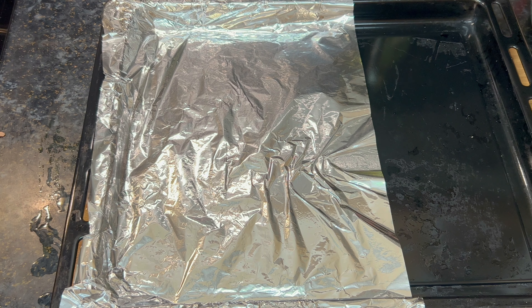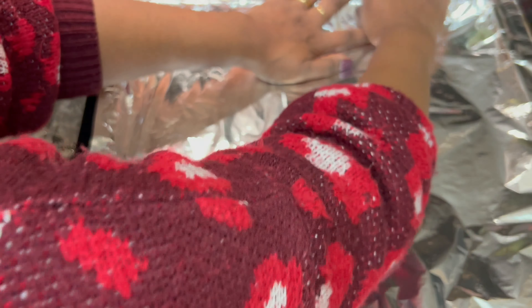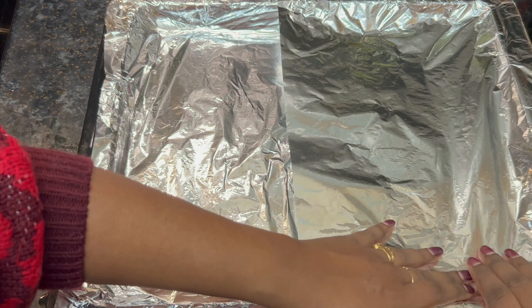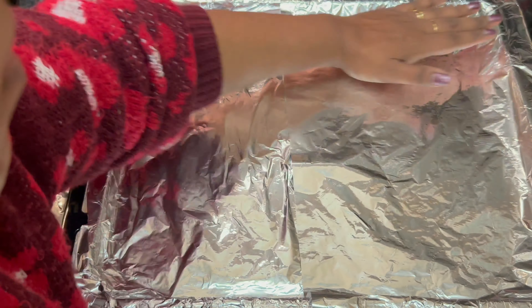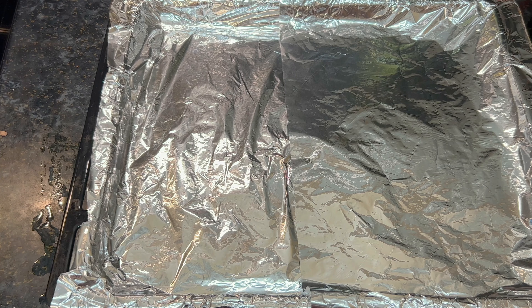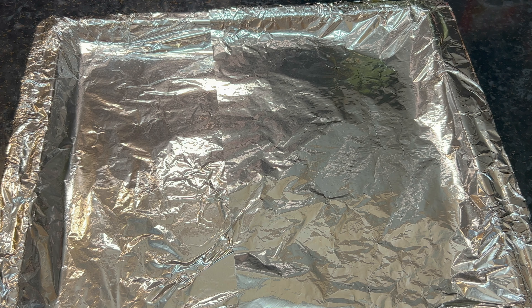Now we will mix it in a bowl and transfer it to the baking tray. We are going to use regular food ingredients. We use Mexican mix and olive oil with some all-purpose flour.